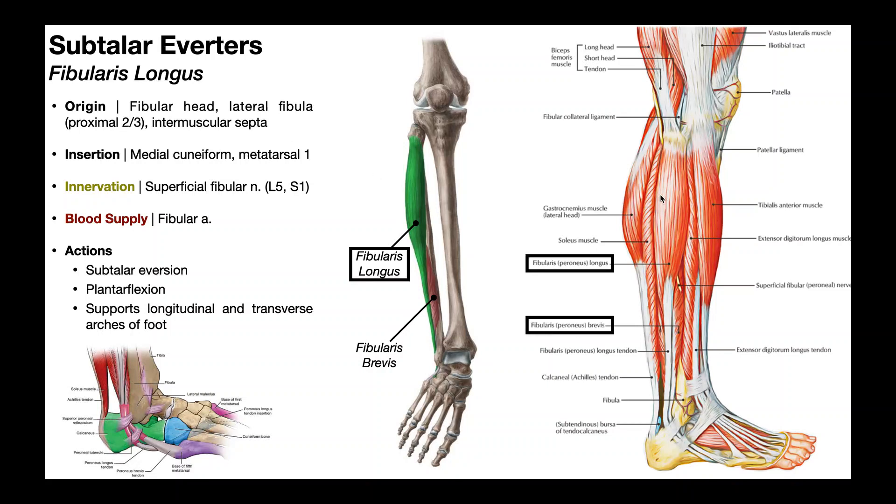Over here's another look at the fibularis longus muscle. Up here is the fibular head, and if we follow the muscle belly down, it eventually turns into a tendon. We follow that tendon down, and it goes across the lateral aspect of the ankle. Let's look at that in a little more detail.